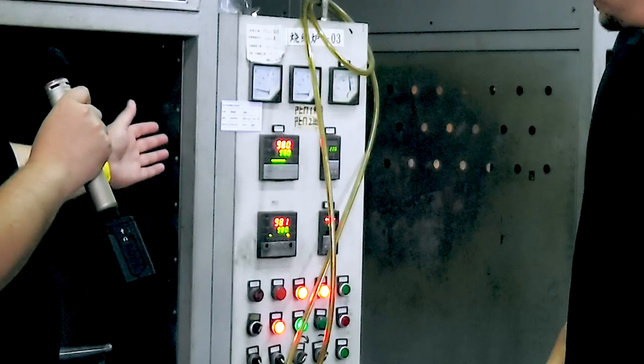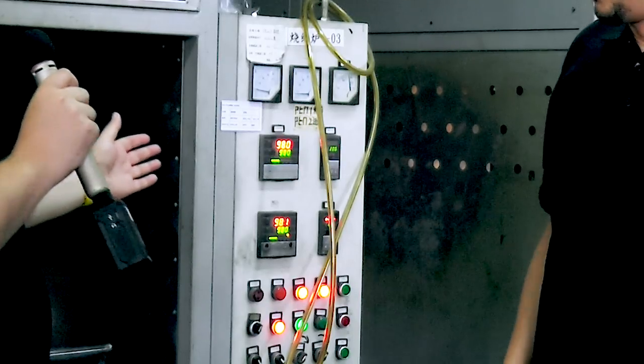Well, that is easy to answer. If you take a look in the back, you can see that this oven has a temperature of 980 degrees Celsius. And in this oven, our heat pipes are being baked.